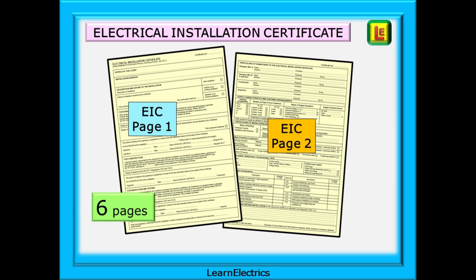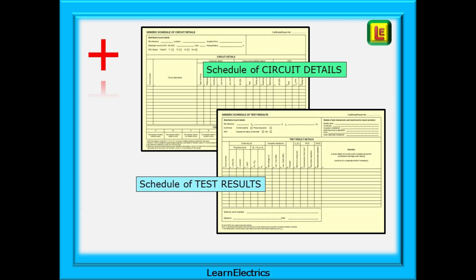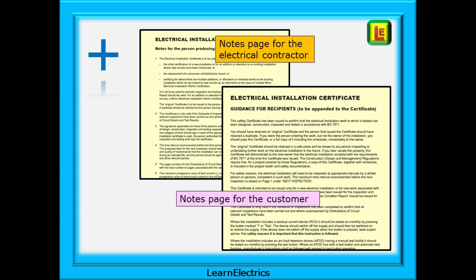An EIC will comprise of at least six pages, more if you use extension pages. The first two pages are the actual certificate itself. These two pages are only valid as a certificate when accompanied by the rest of the paperwork in the set. In addition to the two certificate pages, we must also supply a completed schedule of circuit details and a correctly completed schedule of test results for the work that we've done. The customer won't know what paperwork to expect, so it's up to us to make sure that they get the correct items. The last page for the customer is the Guidance for Recipient page, which gives the customer lots of useful advice about their installation and the paperwork handed over. There is also a page for you, the contractor, telling you what you should be doing with the documents.